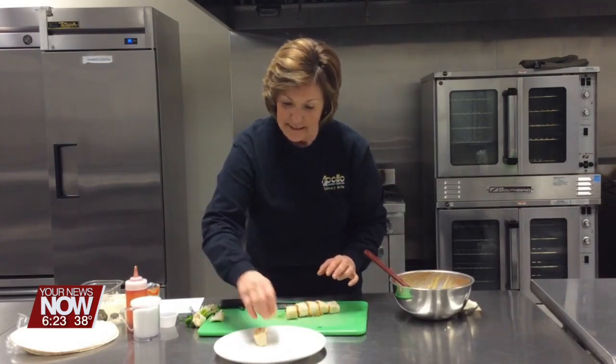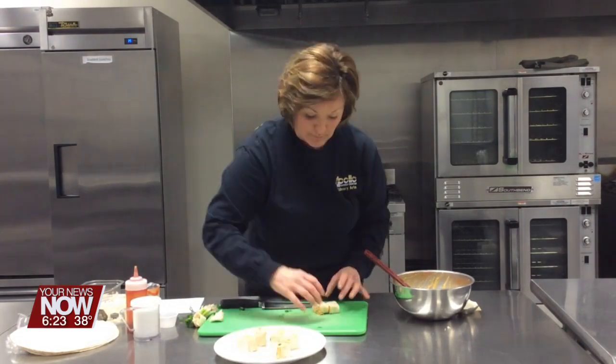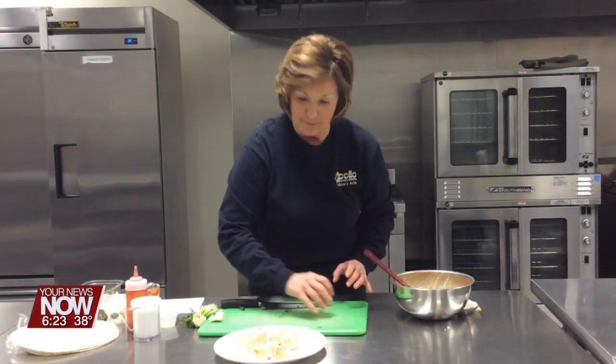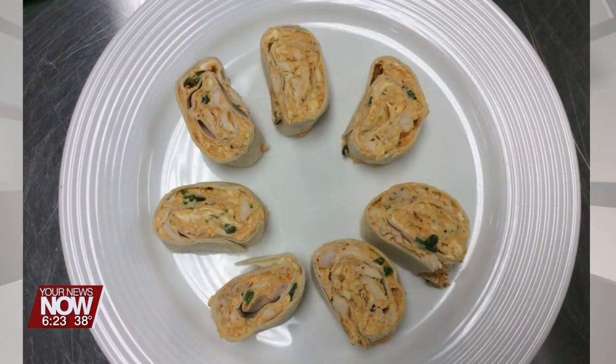They look good and they smell good. These are buffalo chicken pinwheels — great for Super Bowl, great for any day. These and all of the recipes can be found at ApolloCareerCenter.com.